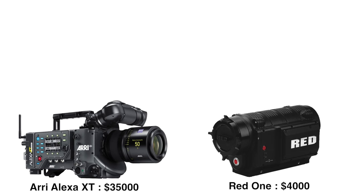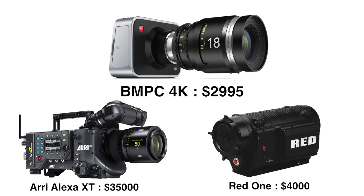Good Point No. 1. It is still the cheapest cinematic camera you can find in the market. What else is there for you to complain about?